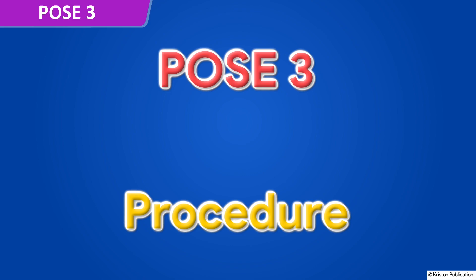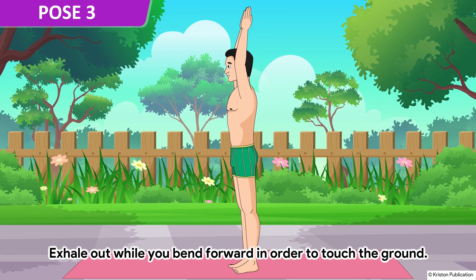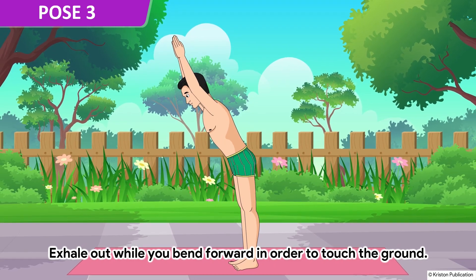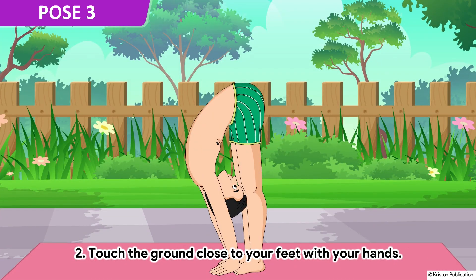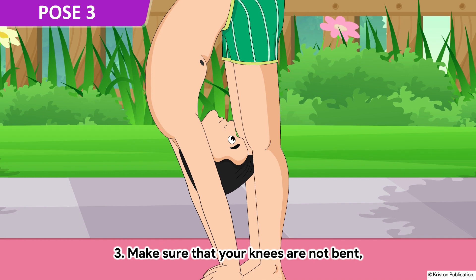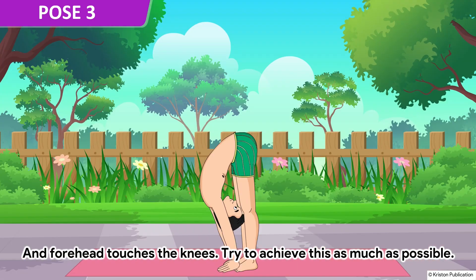Pose 3. Keep your arms straight. Exhale out while you bend forward in order to touch the ground. Touch the ground close to your feet with your hands. Make sure that your knees are not bent and your forehead touches the knees. Try to achieve this as much as possible.